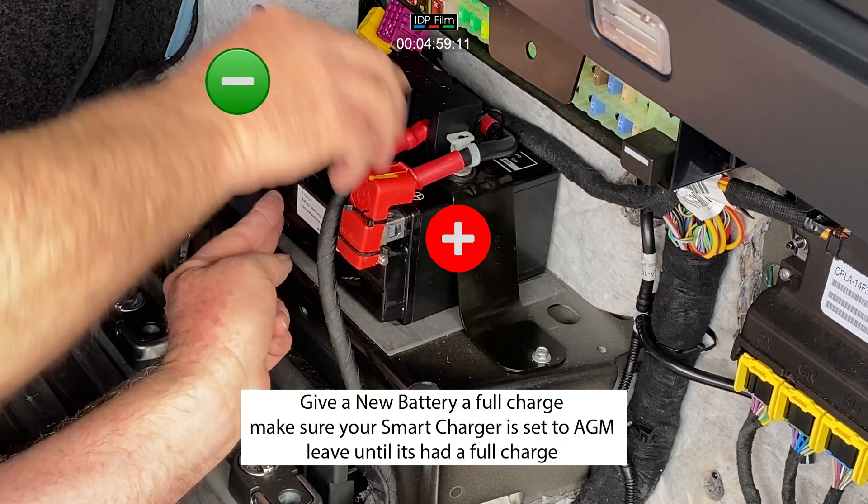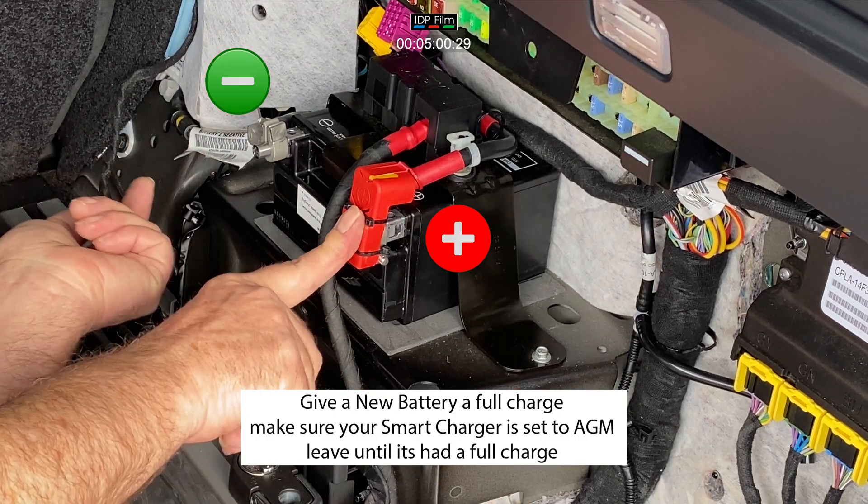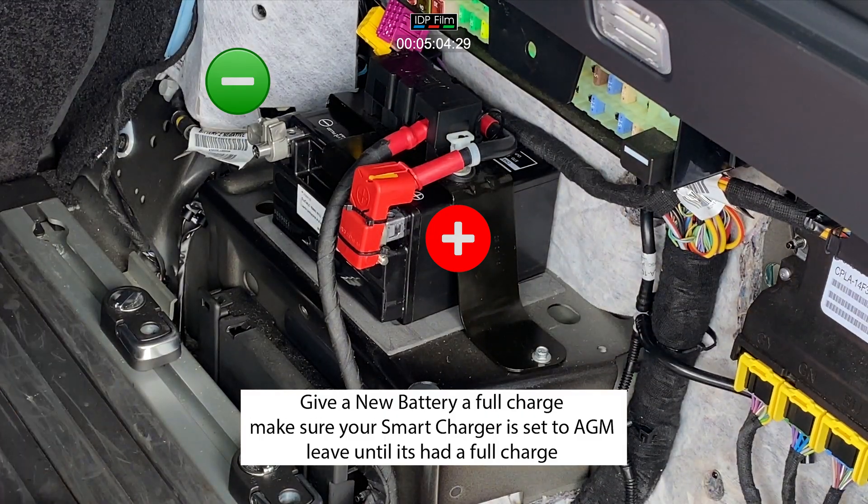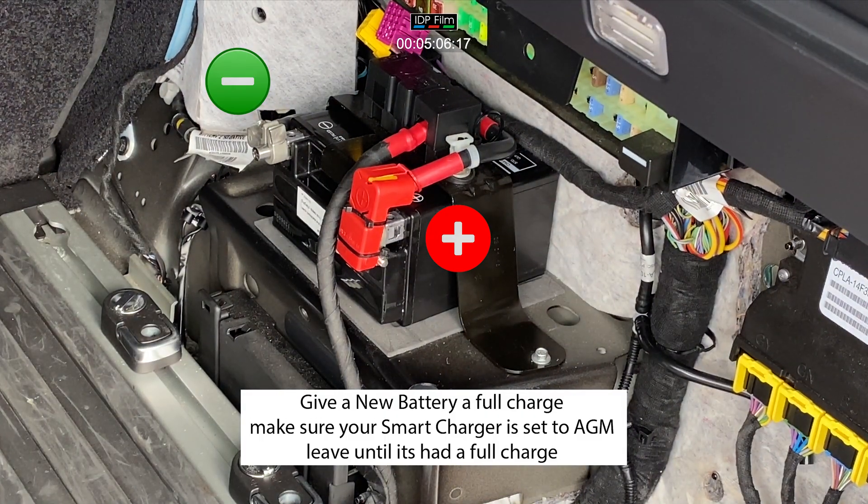Right, there's one battery in. That's done up — positive, negative, very nice and done. 12 volts. Tidy job.